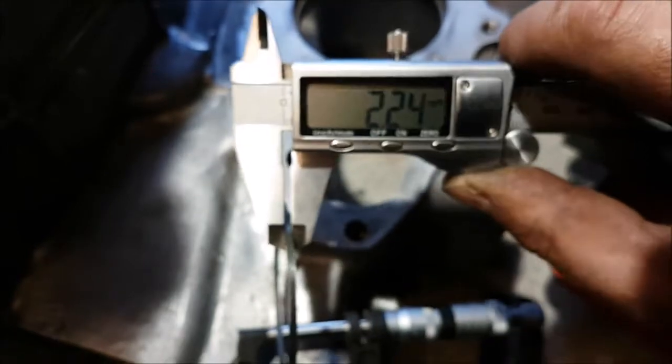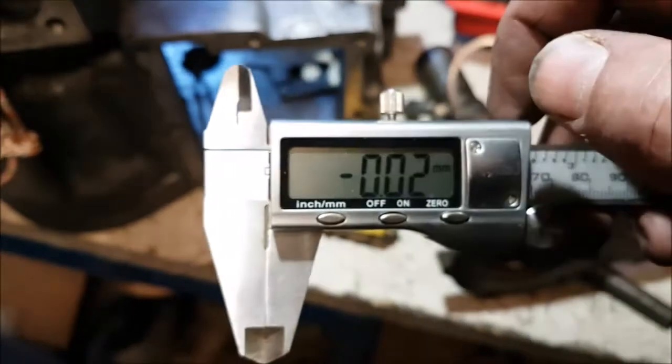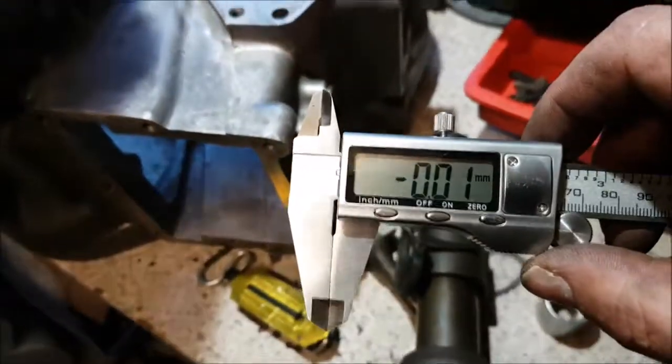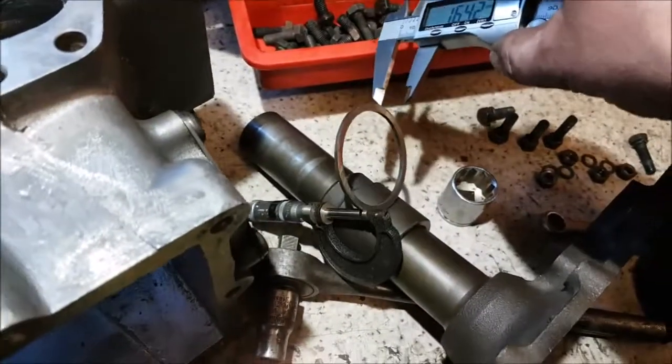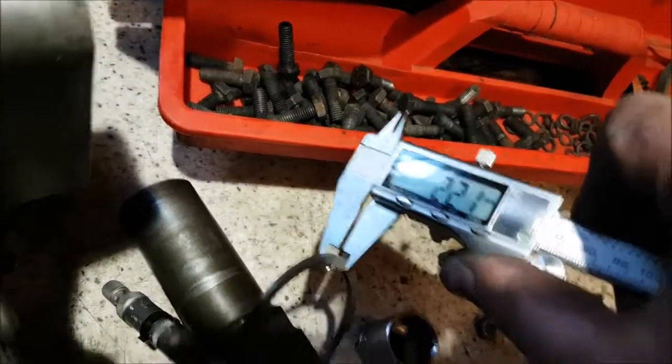So if I put my vernier caliper — that is coming in at 2.24 millimeters. Let's check that zeroed. Zero it. Right okay, so we zeroed the vernier. Let's go on to the shim and measure that. That's coming out as 2.21 millimeters.